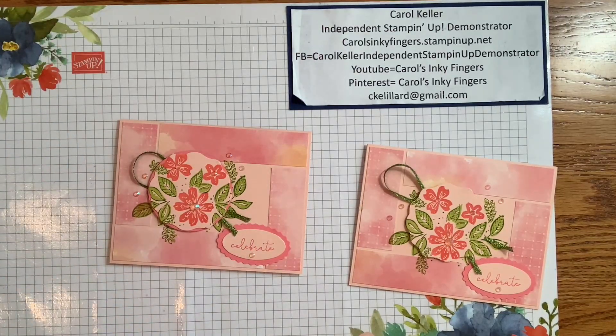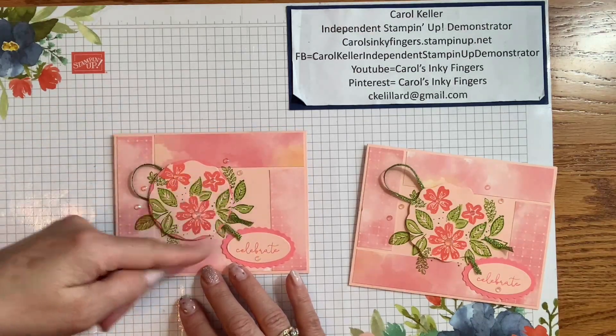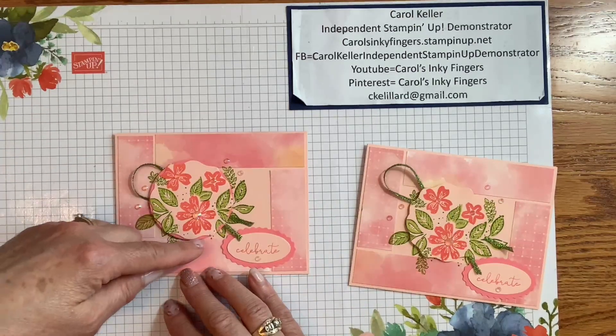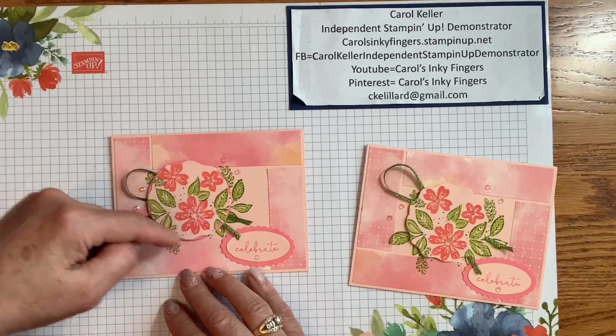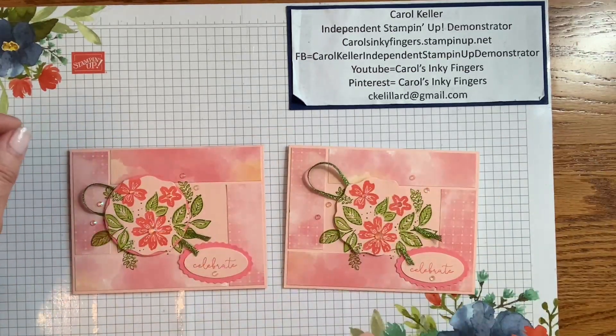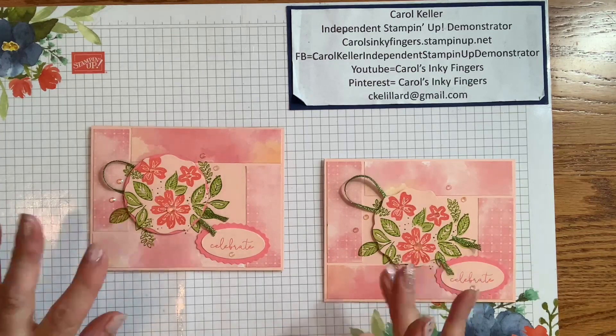That is the card — all right, not too bad. It took a few minutes longer than normal but not too bad. I just like the way it overlaps and puts the focus on the flowers. I think it really adds something with that extra circle underneath and the Flirty Flamingo to make it stand out a little more. Thanks so much for joining me — I appreciate you watching, whether live or on replay. I will see you again soon. Take care, happy stamping!